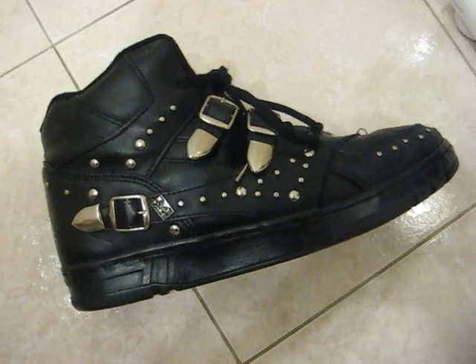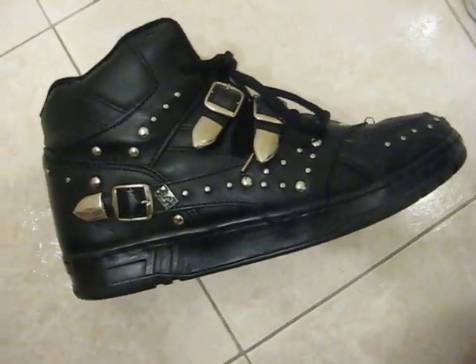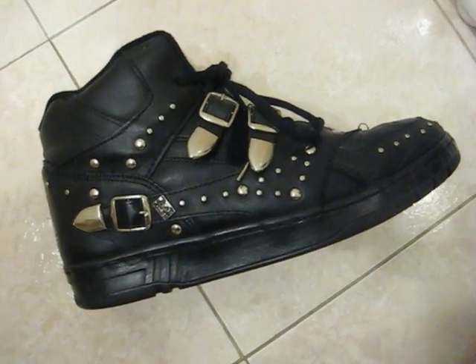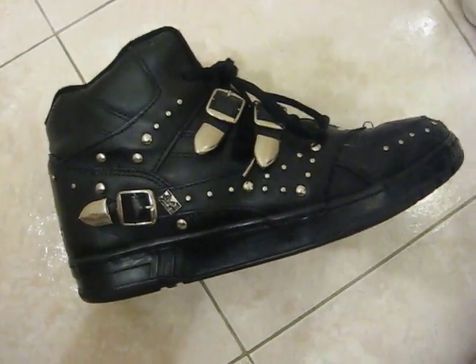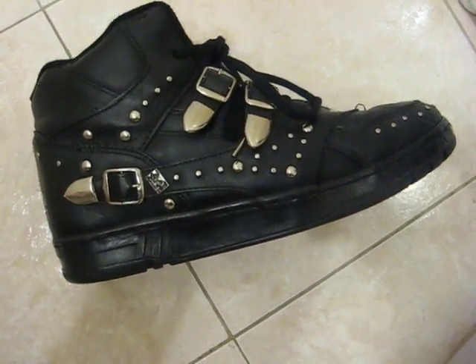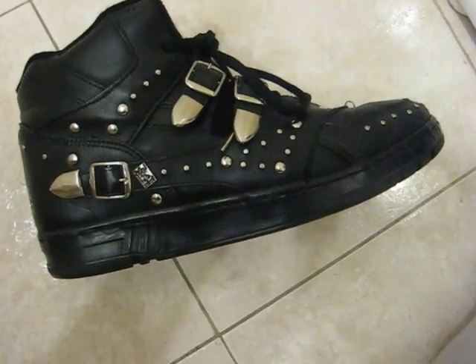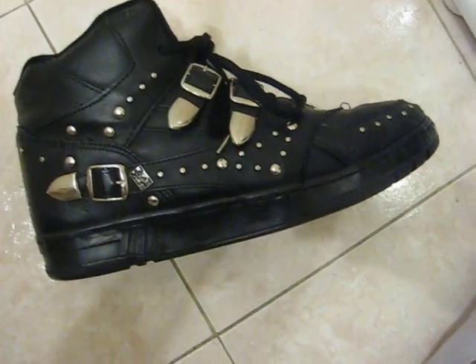This shoe didn't sell that well back in the late 80s, early 90s, but they're definitely highly sought after today. Definitely good for someone who wants a story behind their shoe. It's a Michael Jackson signature shoe — he's the greatest performer of all time. Chances are these things will never be retroed again. It's highly unlikely.